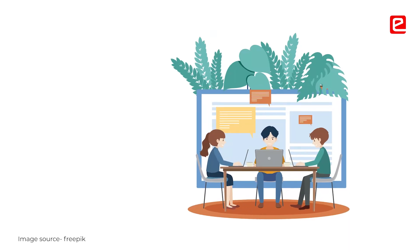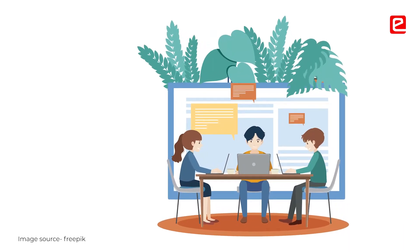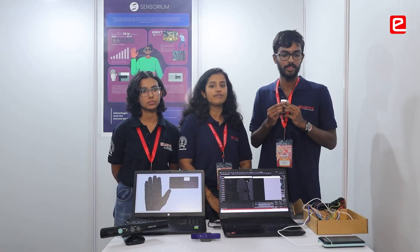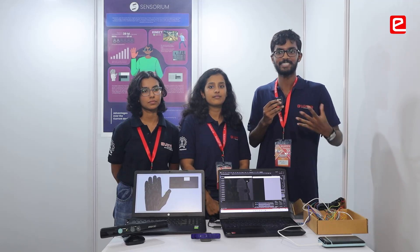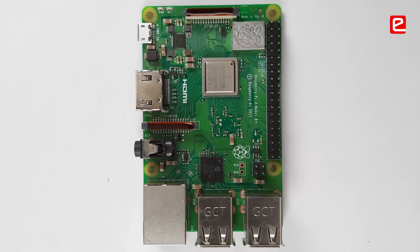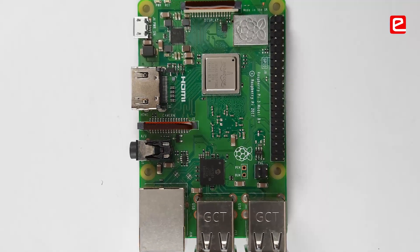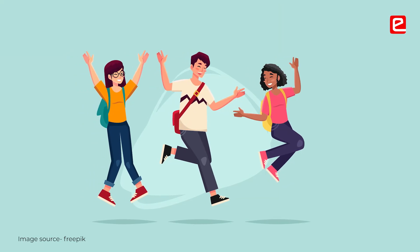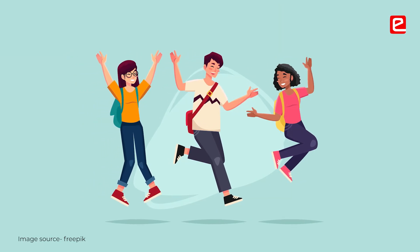Usually in college we go to the labs, do the experiments we are told, and just do it because we have to. But once we started doing this project, we started getting an idea of how to use Raspberry Pis, Arduinos, how to control things, run motors. So this was more of a fun journey than what college labs usually offer.